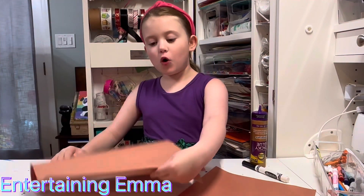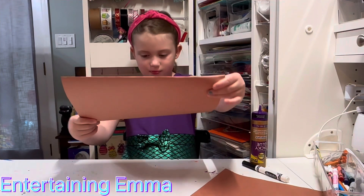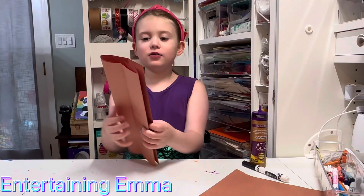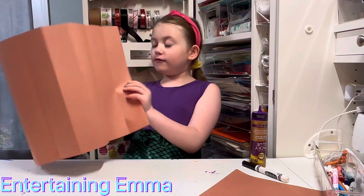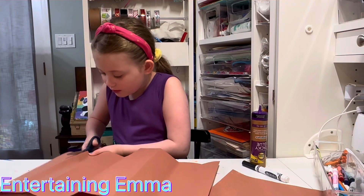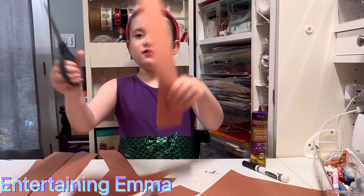First, I'm folding the piece of paper — make sure the edges are touching. Now we're going to fold it again. Then we're going to undo it and it should have all these lines. Then we're going to take our scissors and cut it.